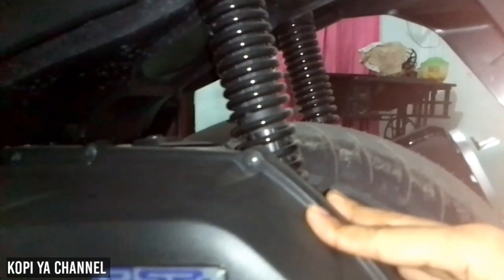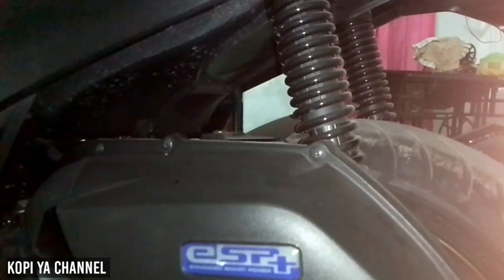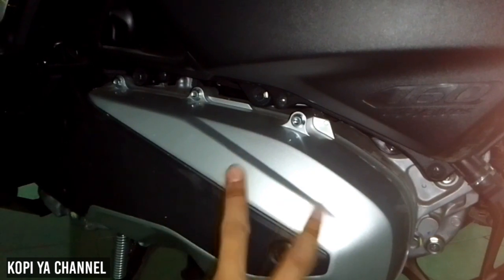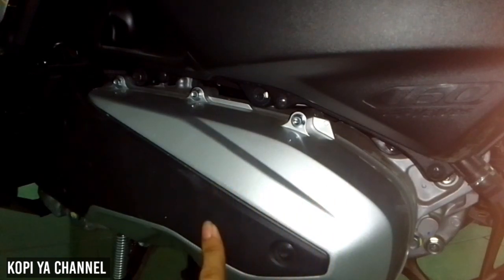Lanjut di bagian filter udaranya. Untuk filter udaranya disini warna hitam berlogo ESP Plus. Kemudian di bagian CVT disini ada kombinasi dua warna, yaitu warna silver dan warna hitam yang berbahan plastik kasar.